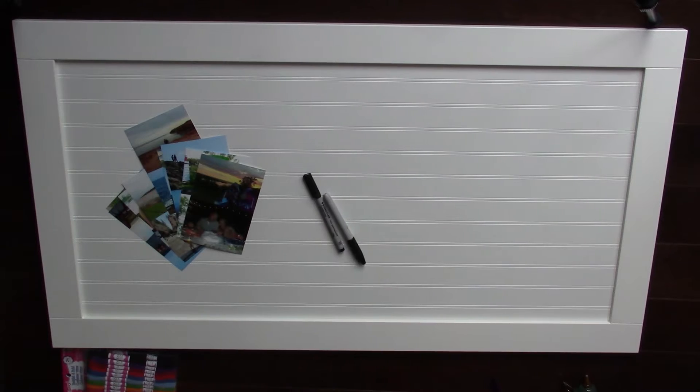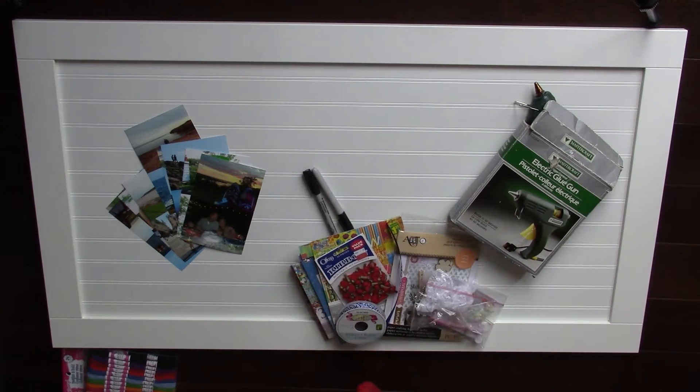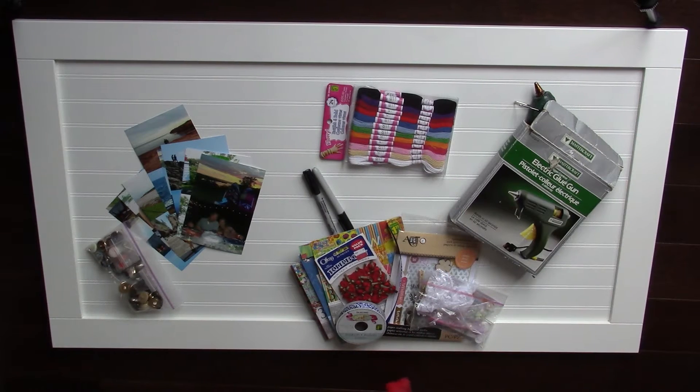So the first thing you need is a board to work with. Mine's actually a cabinet door that I got at a refurbished store for only a dollar. You're going to need pictures from your trip, markers, a hot glue gun, and a bunch of craft supplies that suit your trip. I got mine from the dollar store and Walmart, and also some red string.